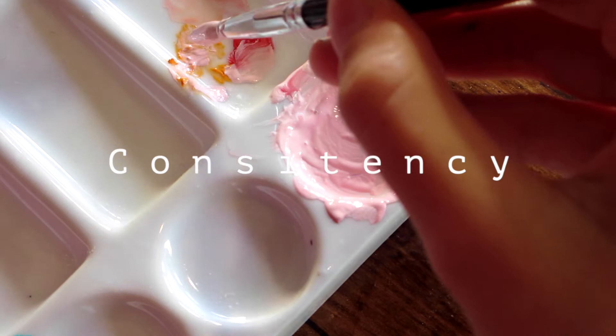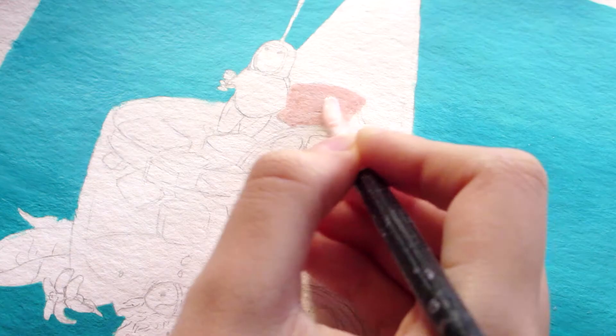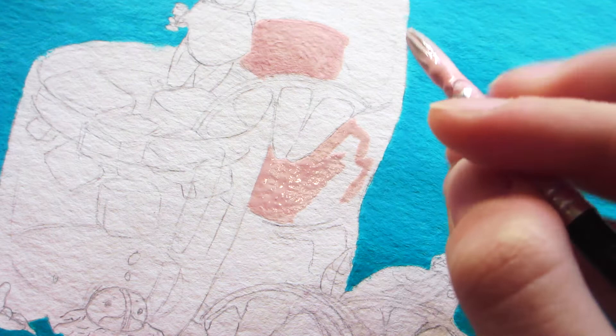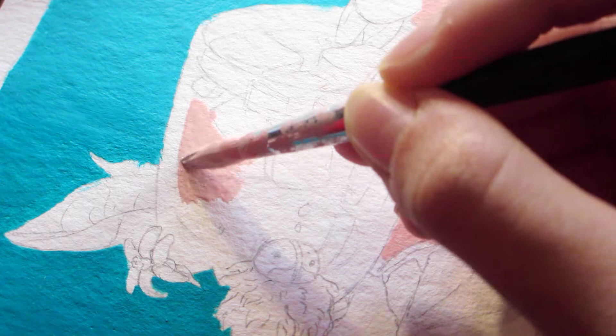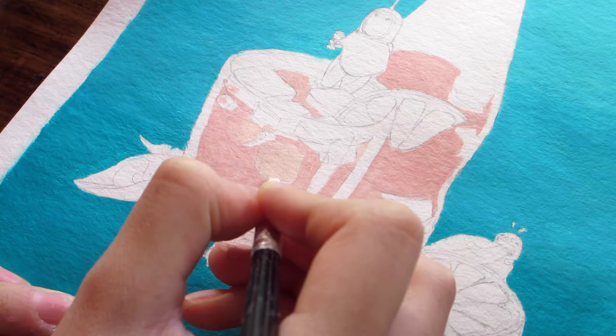Keeping the paint at the right consistency is hard, especially when you don't want any streaks like I did with the background of this particular piece. I suppose watercolors can have this difficulty as well, but moving from watercolors' transparent washes to gouache's smooth opaque strokes was really new to me, especially since I've always struggled with similar paints like acrylics.